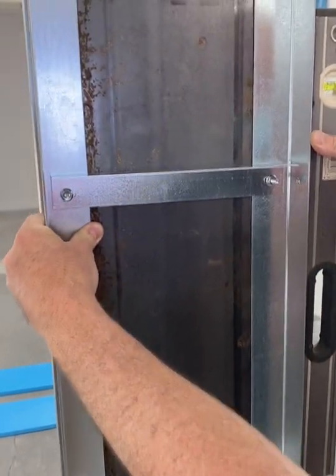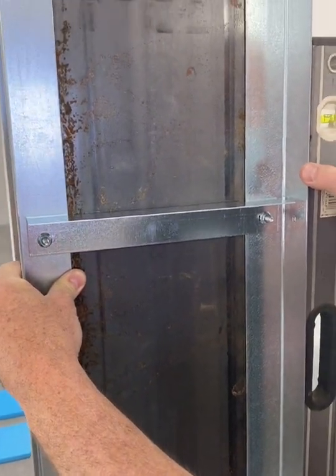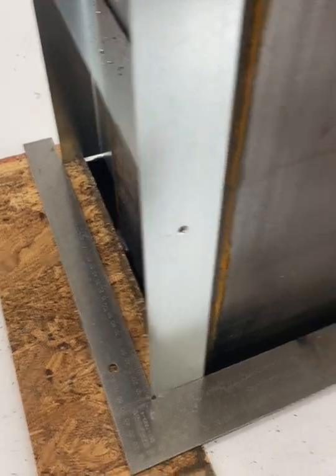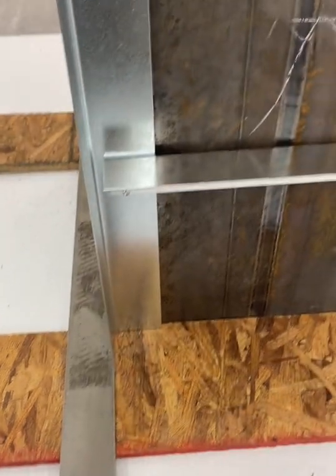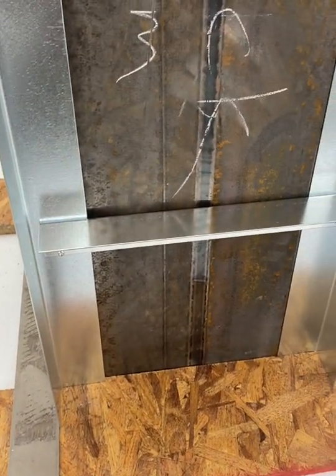Put one screw at the base and level, and then follow by screwing two screws for every horizontal bar. Use a square to install the other side as seen. Fasten the bottom and level out the right side.